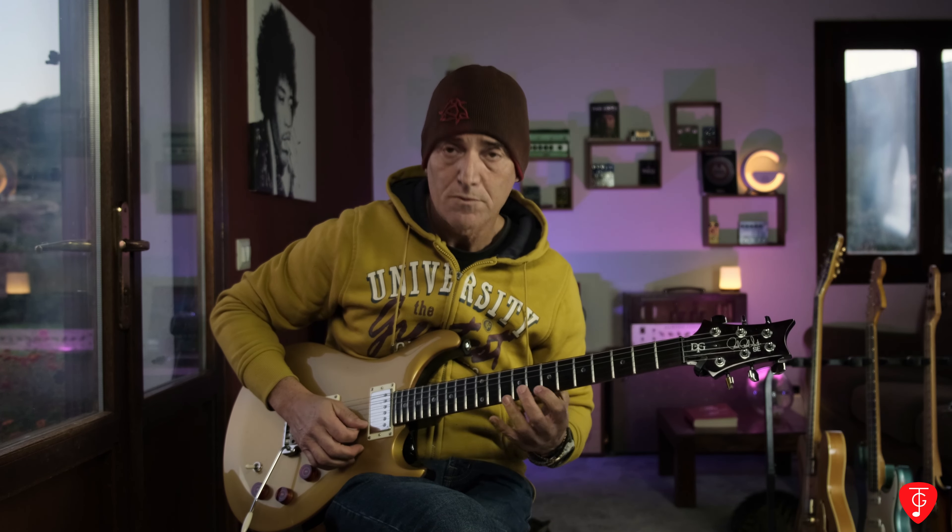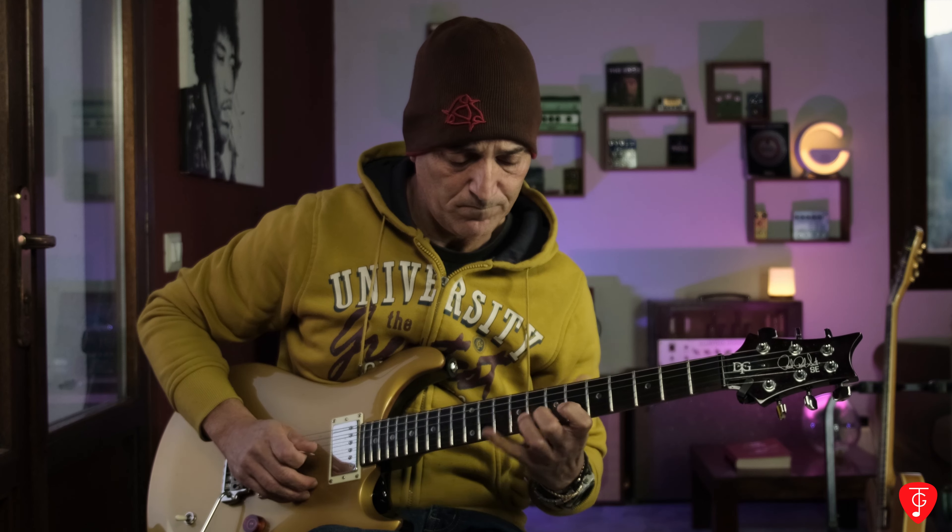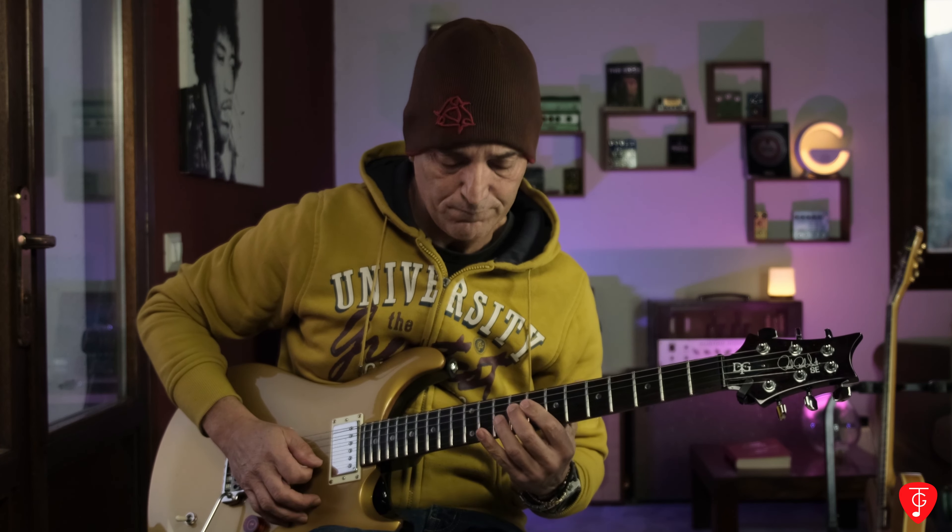Cerco di essere leggero sia con la mano sinistra che con la mano destra, in modo da avere sempre lo stesso volume — sia che io attacchi col plettro, sia che ci siano gli hammer-on o i pull-off. Dovete stare attenti proprio a bilanciare l'attacco in questo modo.